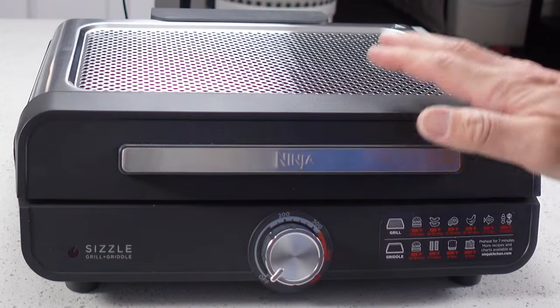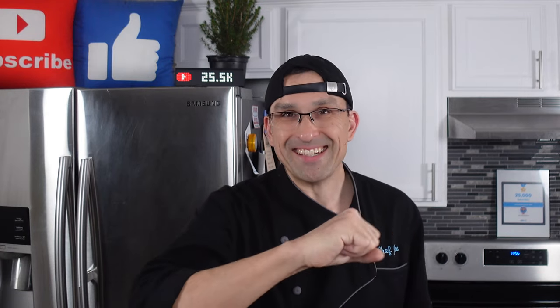Hey everybody, welcome back. Today we're going to be doing our product review for the Ninja Sizzle GR101. Do you need to reserve some space on your countertop for this? Well watch this video and find out. Let's get into this.